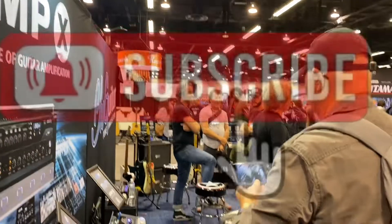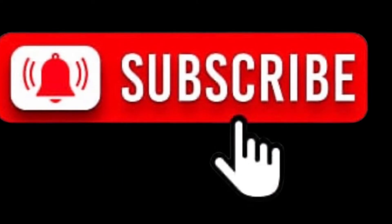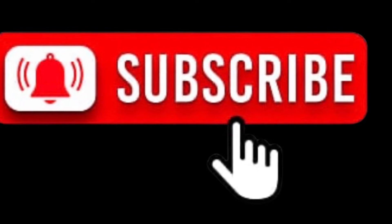Johnny Bean TV — like, share, subscribe. Thank you.